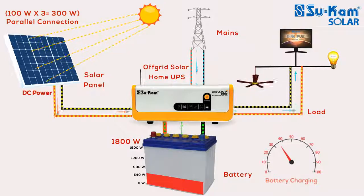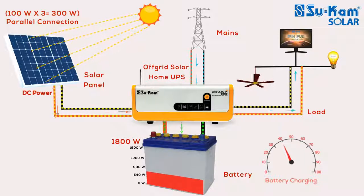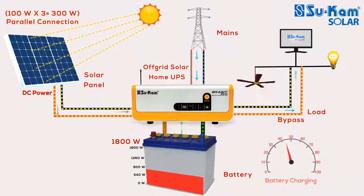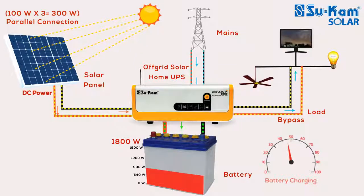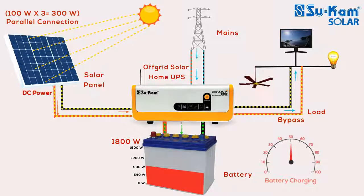As soon as the mains gets connected in the off-grid solar power system, the load in your house will run on bypass mode using mains power. During this time, if solar power is available, the system will utilize that power to charge the battery.